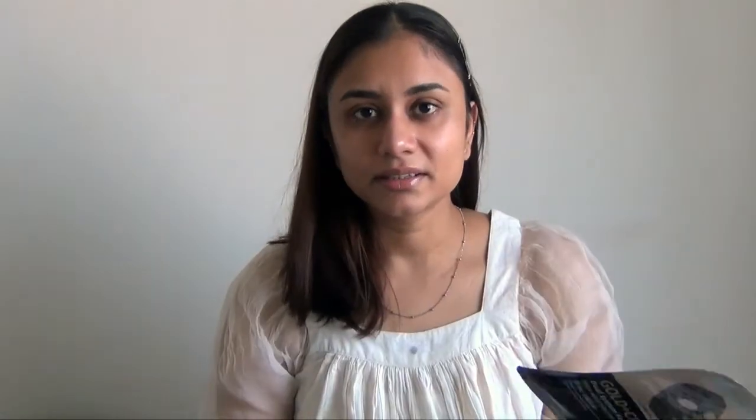I'm going to follow the instructions. This mask is expensive — for one mask it retails for 160 rupees, so it's on the pricier side. The Garnier mask retails for around 100 rupees, for comparison.